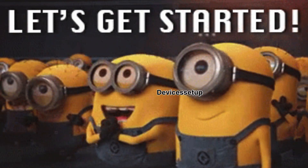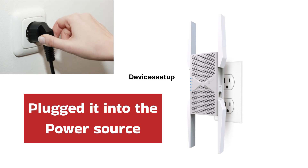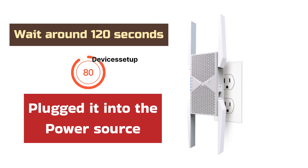Let's get started with the WPS setup first. To begin, make sure to plug the extender into a power outlet and wait for around 120 seconds until it boots up properly.